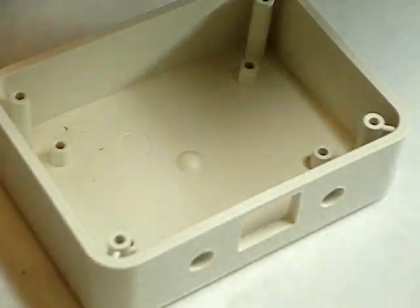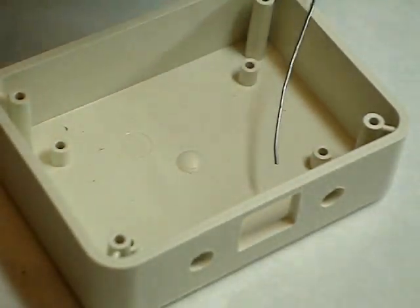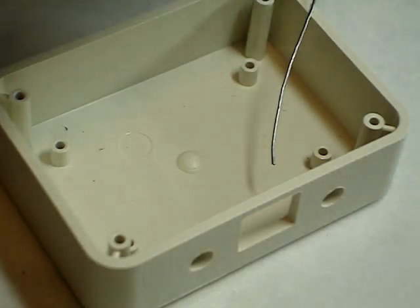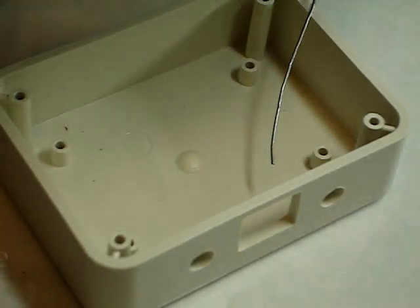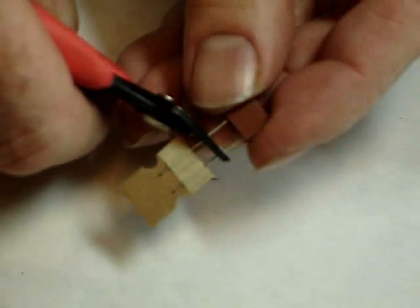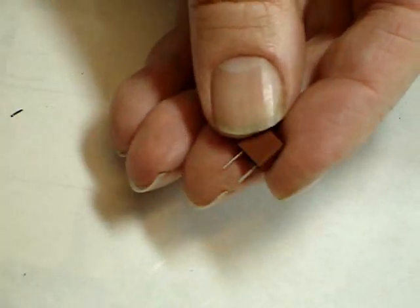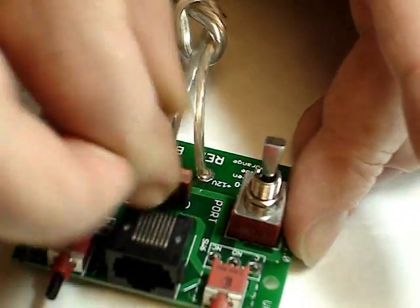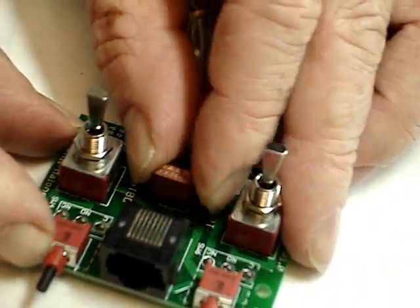Once that's done, snip off the excess wires. At which point you're ready to go. If you're using the fuse, snip off enough so there's no more than about a quarter of an inch. Place the fuse in the socket and push it down firmly — it will seat right down in there.